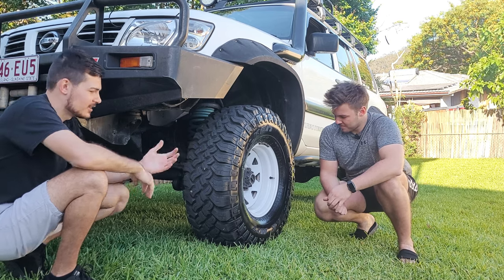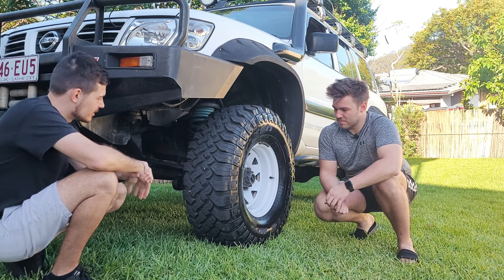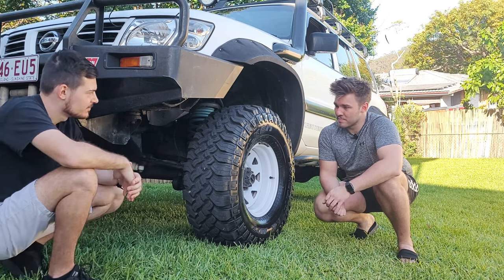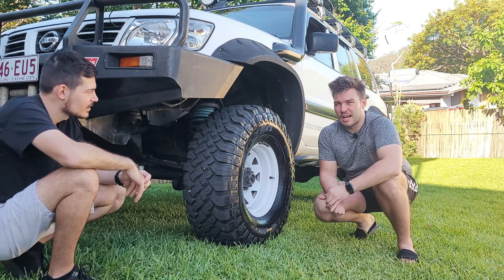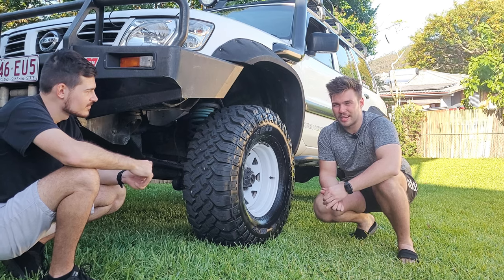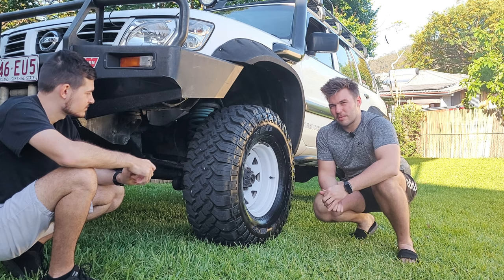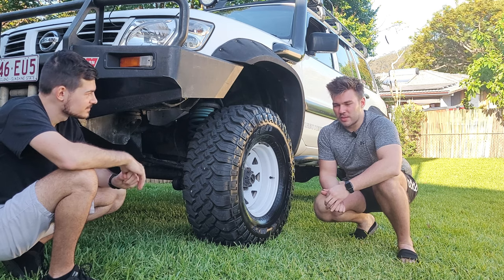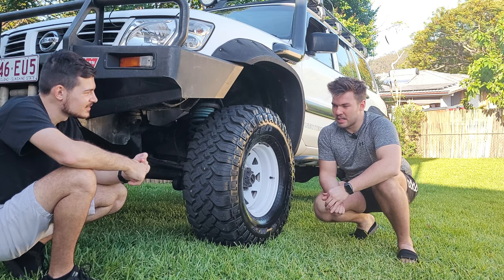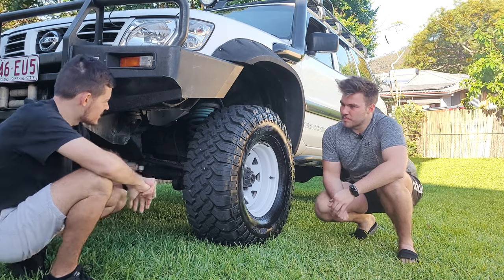The all-terrain Falken Wildpeaks are awesome too. On the mud terrains, most of the road noise comes from the rear Kumho tires — there's a horrible wind noise. The front Falken MTs are quieter, and most of what you notice up front is actually just the snorkel noise.